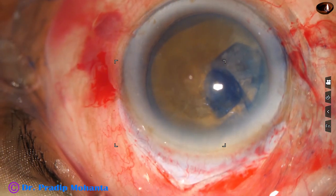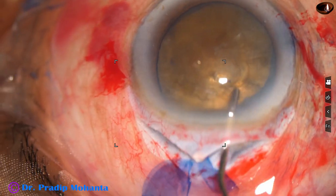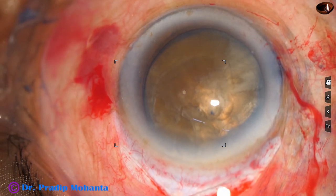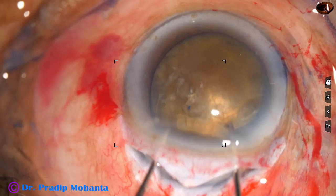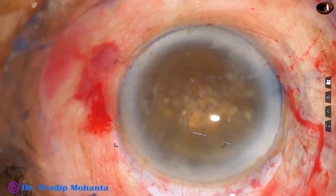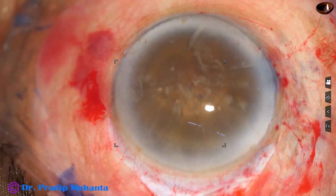The wound is open now. I do a bit of hydrodissection. The nucleus is mobile now. I inject viscoelastic in the anterior chamber. Then I take 2 hooks to prolapse the nucleus. With the help of 2 hooks I bring the nucleus out of the bag, and as I rotate it, it comes into the anterior chamber. It is huge — it has occupied the whole anterior chamber.